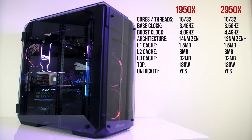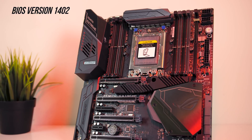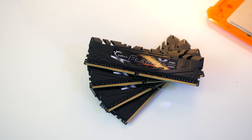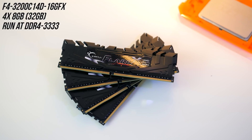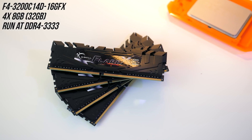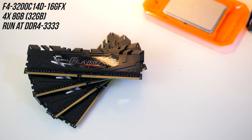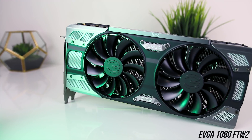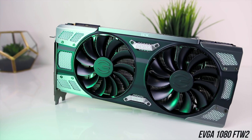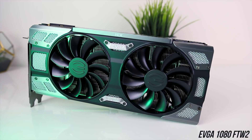Before we dig into the results we need to discuss the test system I'm using. I've got the ASUS Zenith Xtreme motherboard with the 14.02 BIOS update for Threadripper 2 support. I've got 4 sticks of G.Skill Flare X DDR4-3200 CL14 memory, running in quad channel at DDR3333 speeds — the highest I was able to run them with both CPUs — and I'm using the EVGA 1080 FTW2 graphics card. For CPU testing in graphical applications it's best to use the best available graphics card in order to reduce the GPU bottleneck.